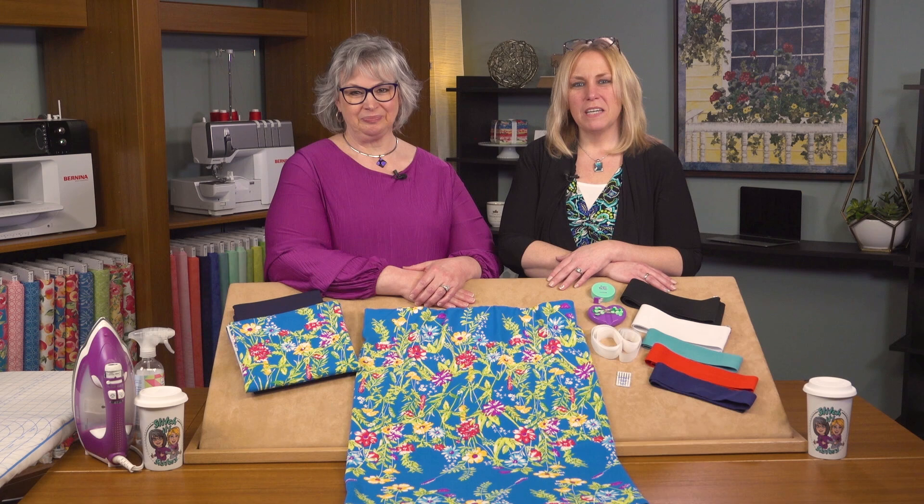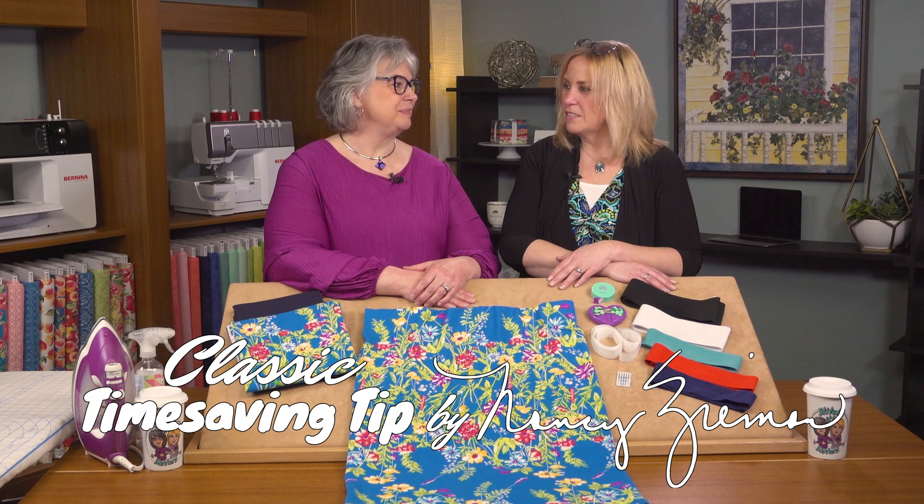Hi, I'm Deanna Springer. And I'm Dana Casey with a fun Stitch It Sisters sewing project and classic time saving tips by Nancy Zieman. First, let's take a look at the project we're making today.